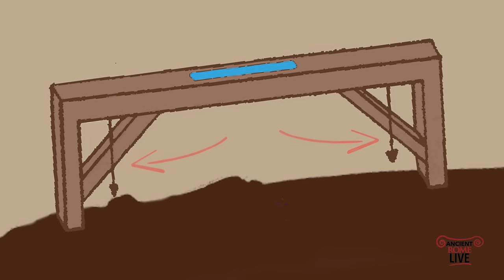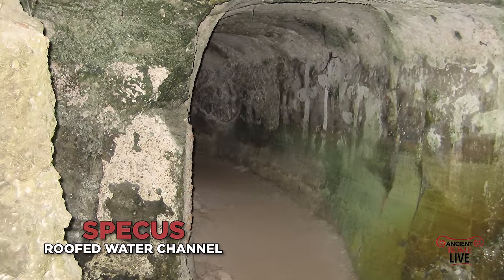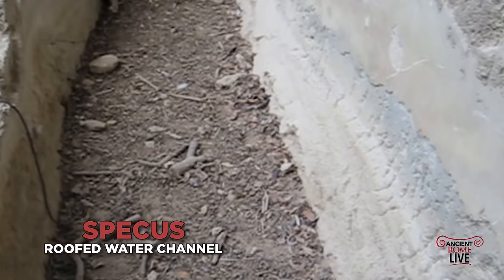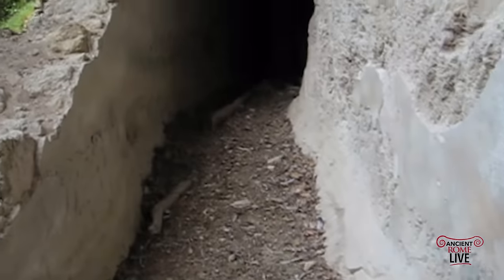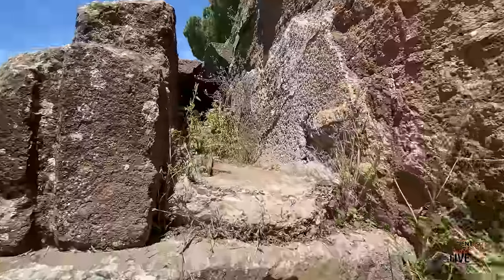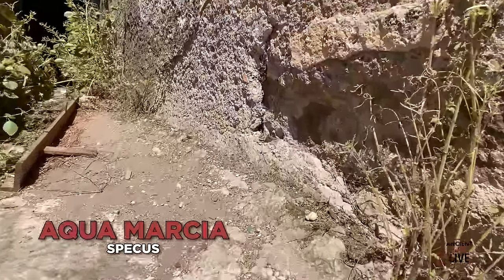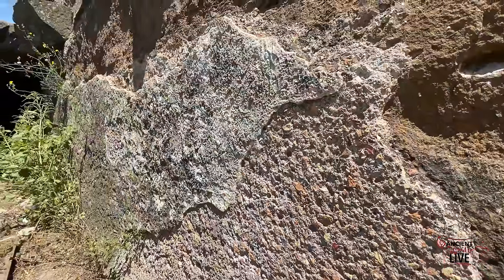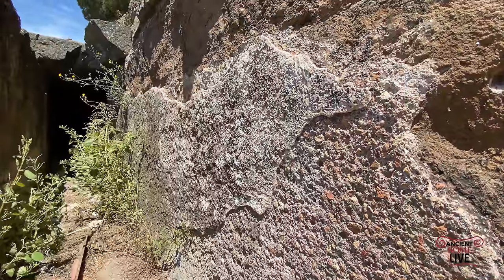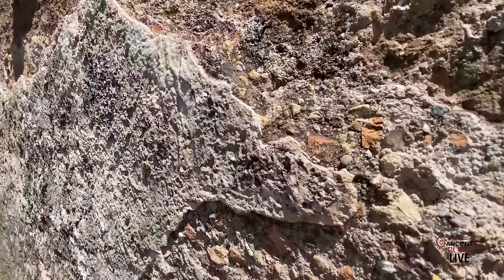The specus — the channel through which the water flowed — was constructed largely in the natural landscape. Here we're seeing portions of the Aqua Claudia channel, literally carved through limestone and sealed with waterproof cement to ensure the water didn't seep out. Here's an example of the Aqua Marcia — we're actually inside the specus looking at the base and sidewalls. We have the exposed opus signinum, the waterproof cement with crushed pieces of ceramics that ensured the water would not seep out. But it was hard water, so calcium eventually gets deposited on the walls of the specus — we can see that deposit still today.